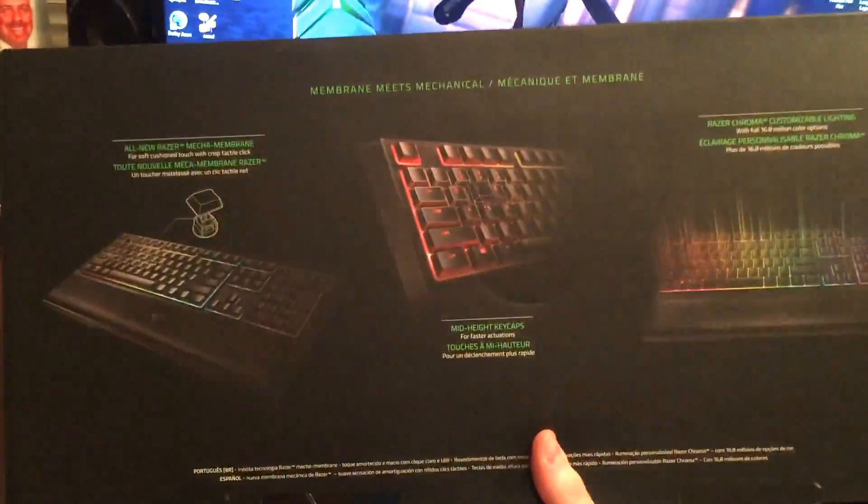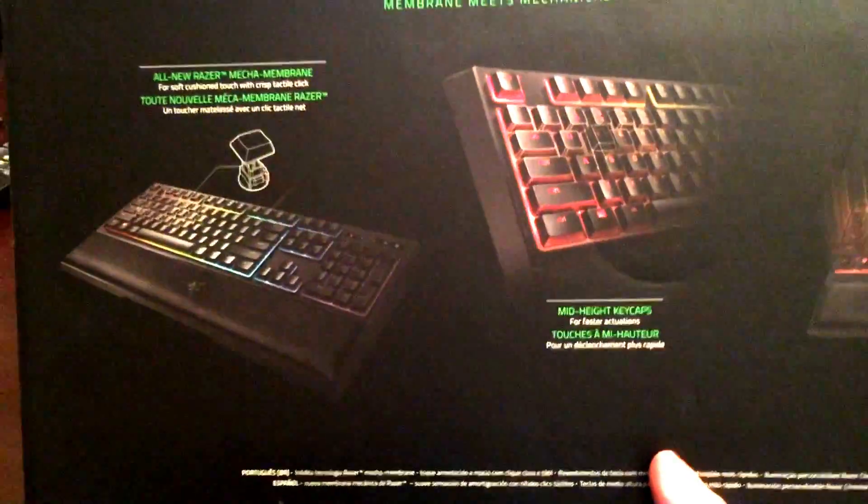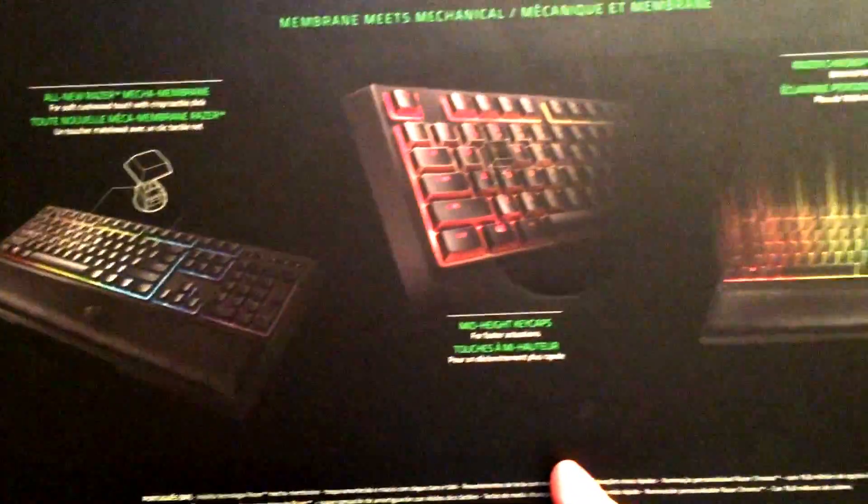Back of the box tells you it's got the Chroma, the mid-height keycaps, you've got the palm rest that's included, and of course the mecha membrane with the switch.